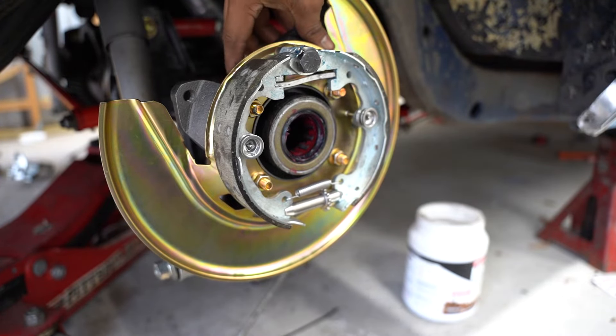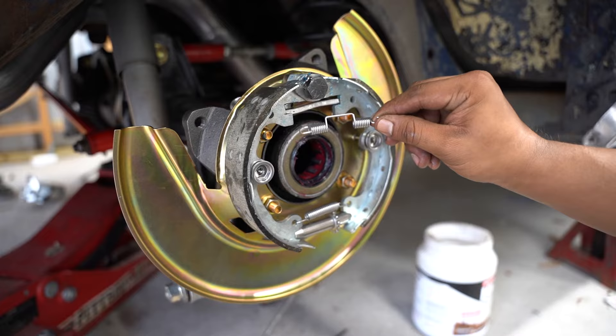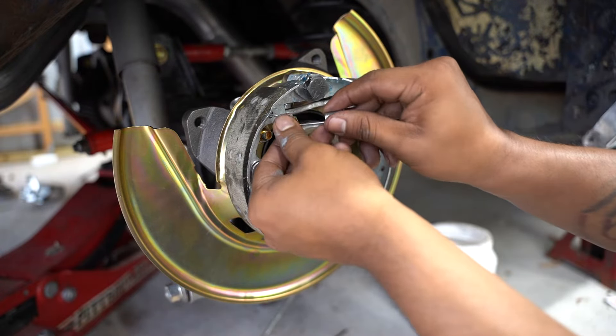Here is how the system works underneath the rotor. Now we install the final spring that goes on top, and that's it.